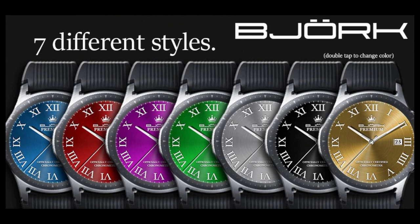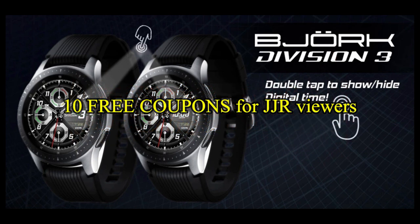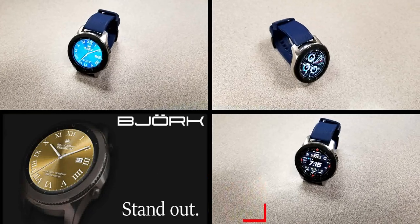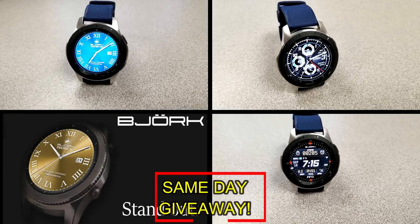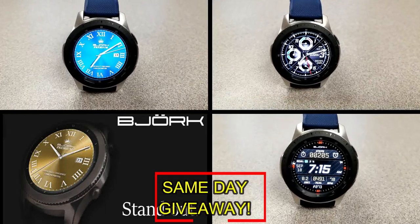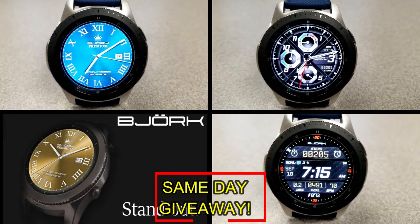If you want more information on the watch faces reviewed today, simply do a search in the Galaxy App Store under the name of the face. The full details including the direct link are included right in the video description. I'm also going to be giving away free coupons to random and lucky viewers that comment below — I'll leave a reply under the winner's comments to let them know how they can get a coupon. Good luck to everyone, enjoy the rest of your day, and I'll catch you guys in the next episode.